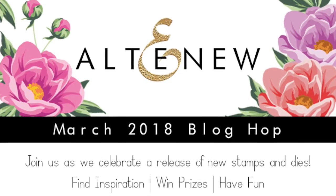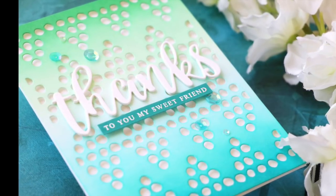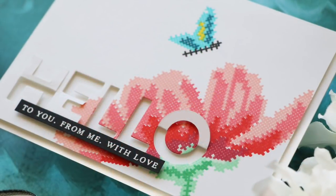Hello, everyone. Laura here. So glad you're joining me today. I'm excited to be a part of the March release blog hop with Altenew.